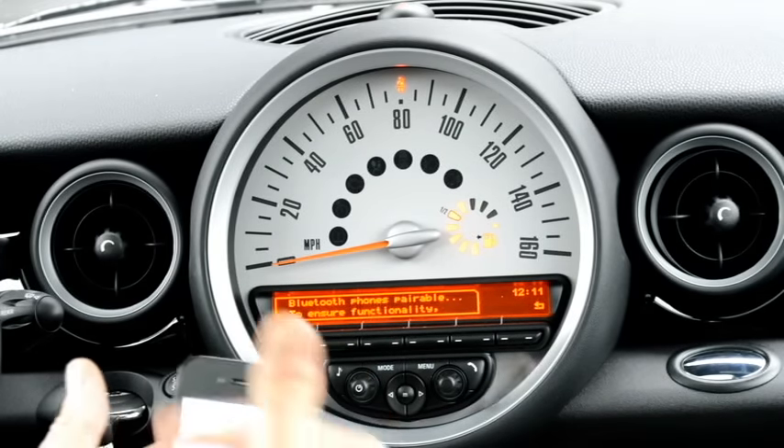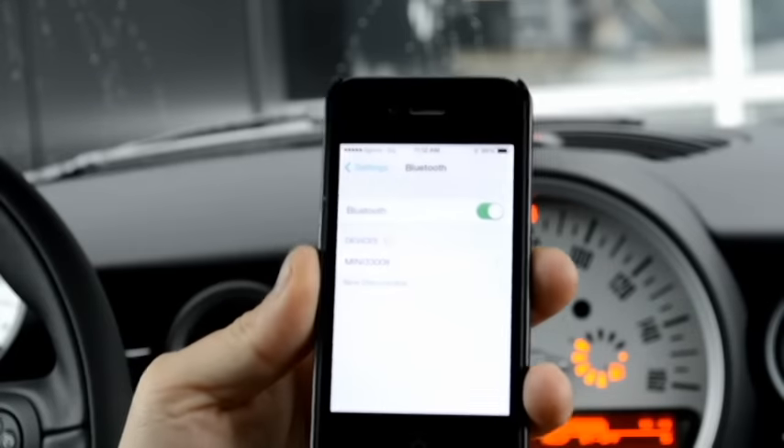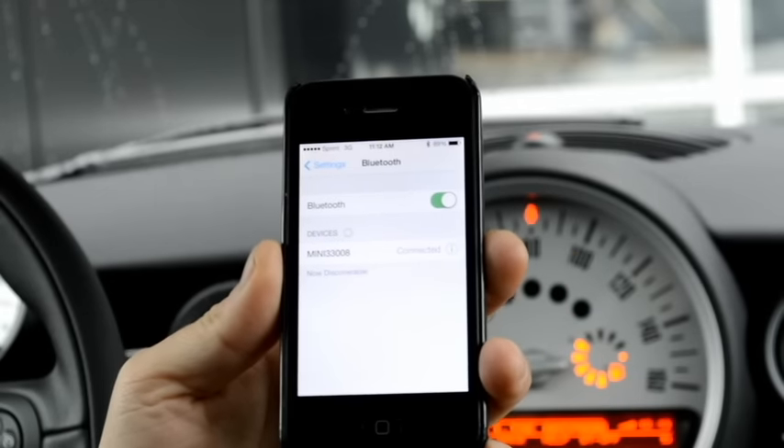Basically the car is looking for the phone and the phone is looking for the car. On the phone it's going to show you the Mini that it's found — it's found Mini 33008. So I'm going to go ahead and select that.